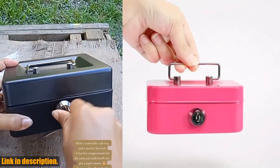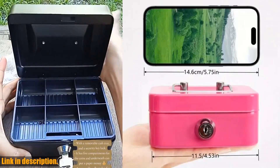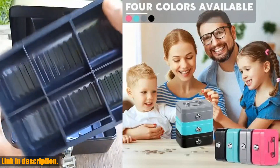This is the perfect solution for keeping your money and valuables safe and secure. Whether you are a kid looking to start your coin collection or an adult needing a portable and sturdy cash box, this lock box has got you covered.